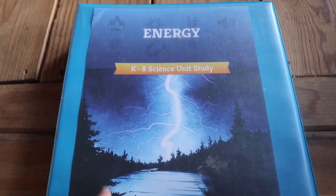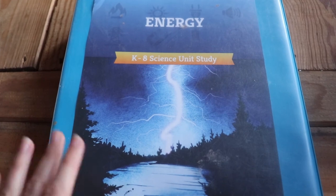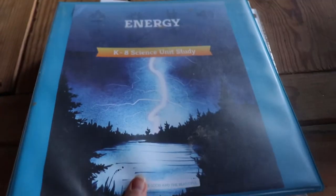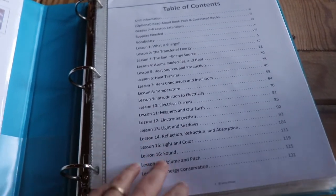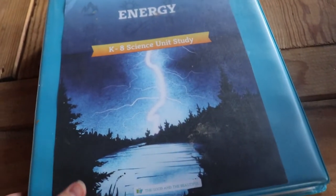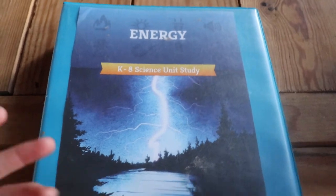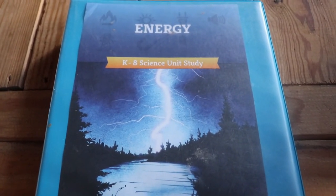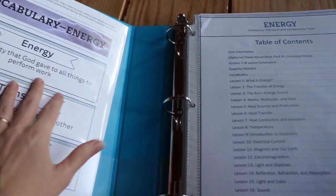Here is the energy unit from The Good and the Beautiful — it is really nice. I put it in a ring binder; it's really big so I like to put it in page protectors, which makes it really thick. It comes loose-leaf, not bounded, because everybody likes to do it differently — that's just how they make it.